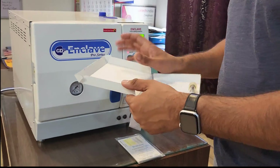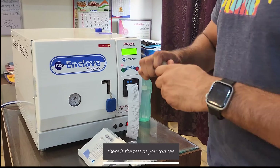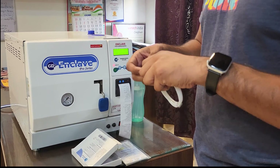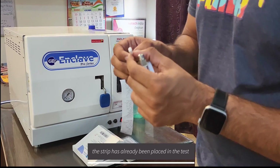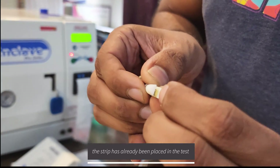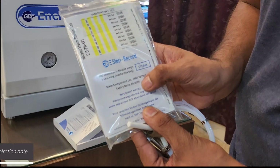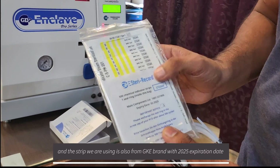Here's the test. I'll show you the strip we are using — I've already placed a strip inside. As you can see, there's a strip inside right now. The strip is also from the GKE brand, with an expiry of 2025.